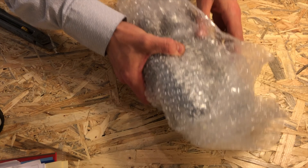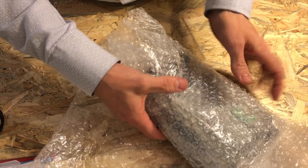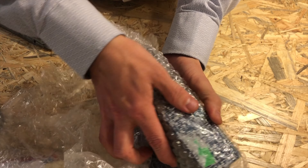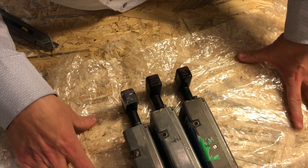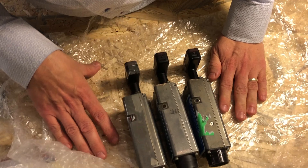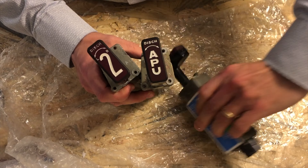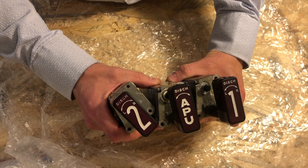So let's have a look at what was inside. If you haven't guessed from the title yet, you can see from me unwrapping it here that it is OEM fire handles from the Boeing 737 — a complete set of fire handles from a real aircraft that's been flying around for like 40 to 50 years or so.